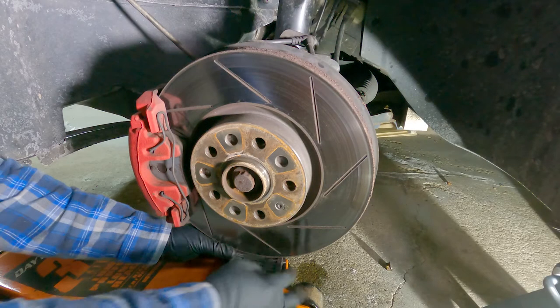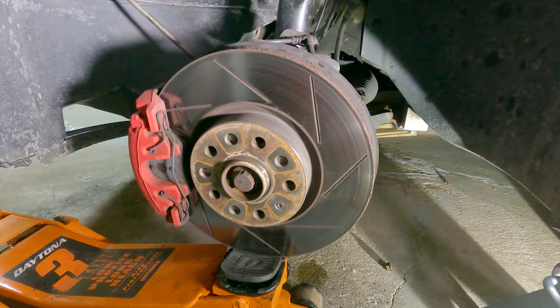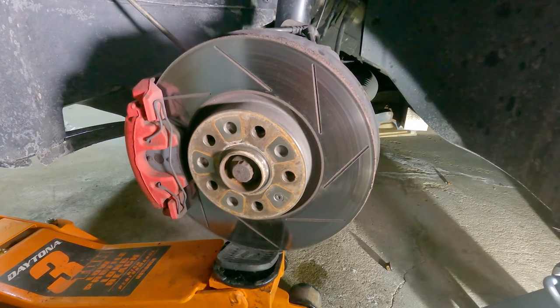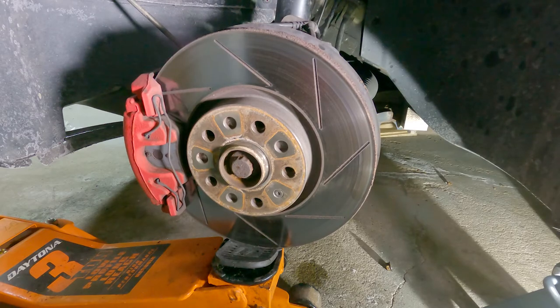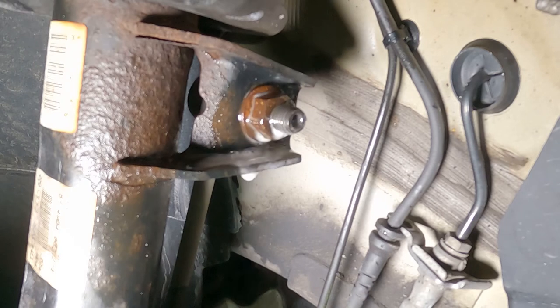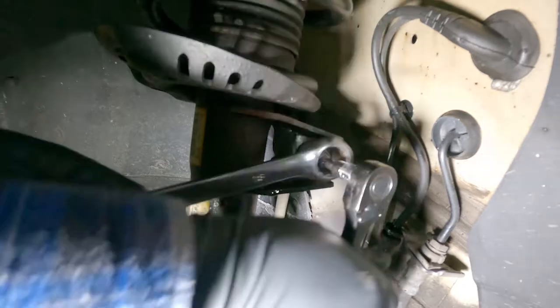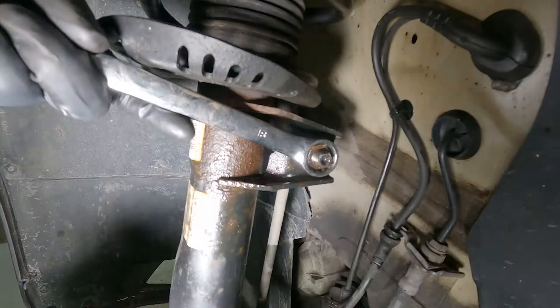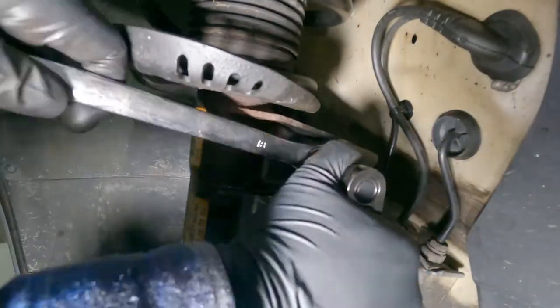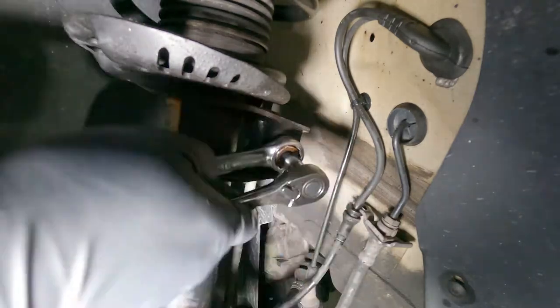Make sure you have some kind of support underneath the wheel hub assembly at all times, just to make sure that when loosening the suspension the wheel hub assembly is not going to smash to the ground. Also make sure not to bend the brake dust shield behind the brake discs. We're going to spray some more penetrant oil before we loosen the end links. To loosen up the end links, we're going to be using an 18 millimeter wrench and an M6 triple square socket. Sometimes if it's too hard to remove the nut, we can raise the suspension up a little to release the tension of the end links.